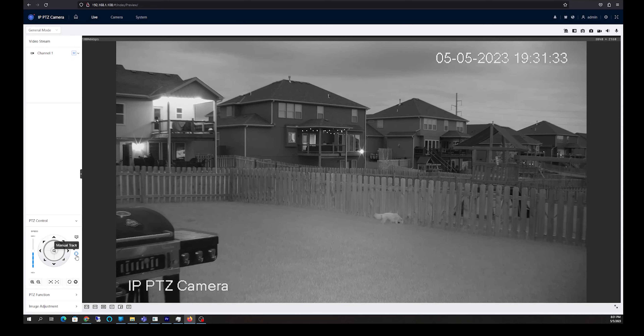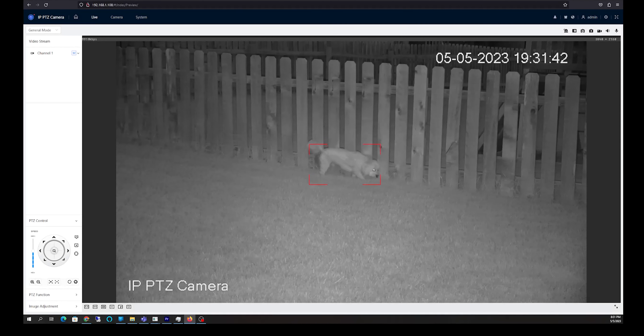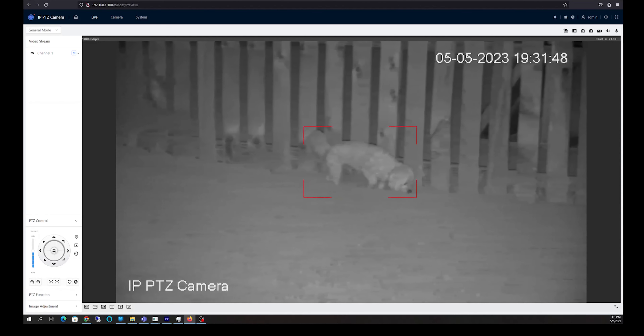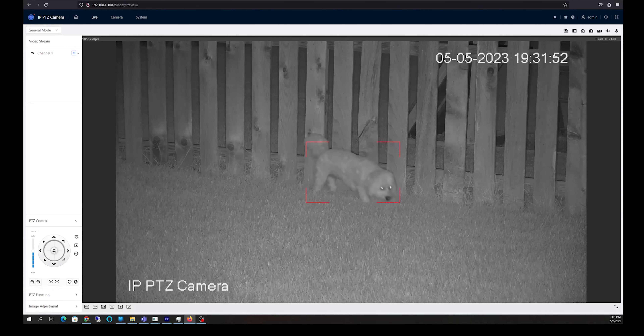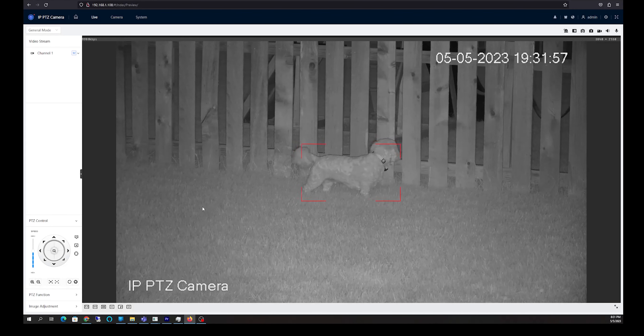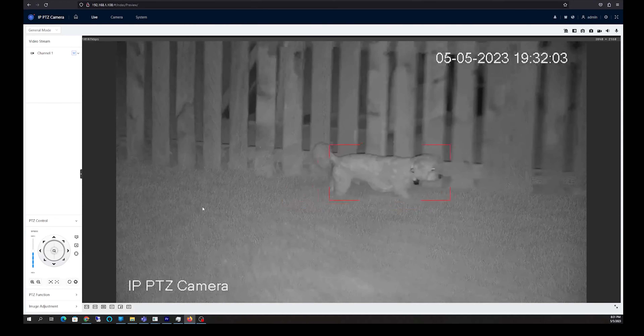Now I'm actually using a screen capture to show you the manual track feature — I'm recording my screen while using the web interface for this camera. As you can see, I just put a box around the dog and my dog is being followed by the camera. It is basically pitch black outside and the camera has no issues with continuing to auto track and do all the things that it needs to do.